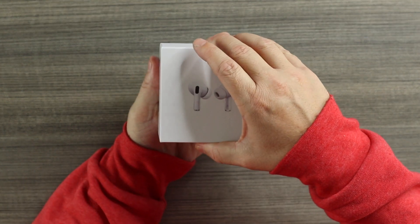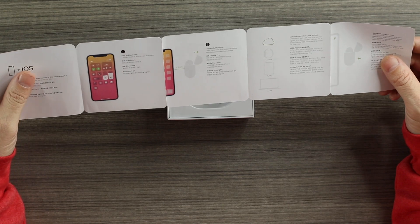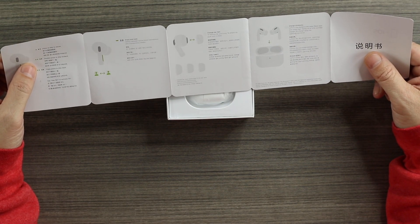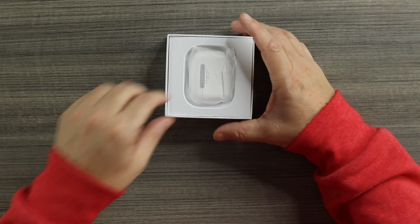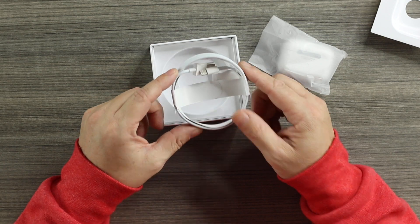Size-wise and weight-wise these are a one-to-one. Opening them up, here is the user's manual, which covers connection, touch controls, and even how to activate active noise cancellation — so we'll check that out. Here are the Super Nakis. Also in the box: no silicone tips, but we do have the lightning connector to charge, and again these support wireless charging.